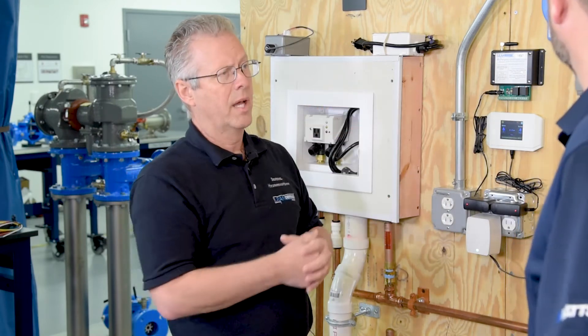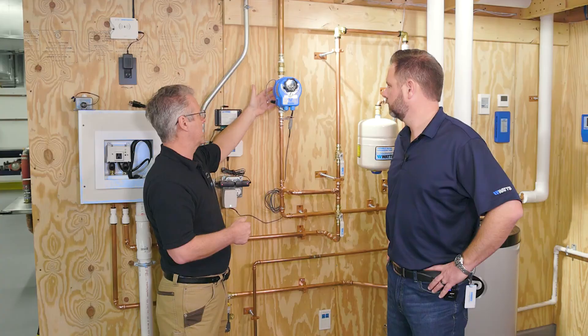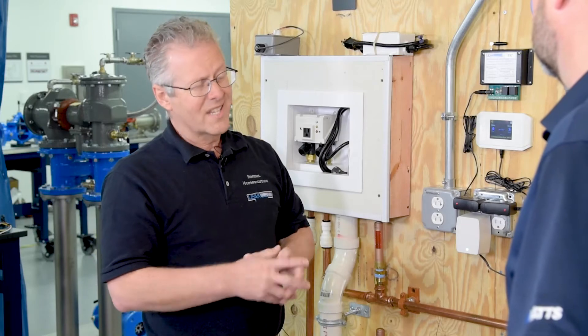There's a ball valve in the back here — a lead-free ball valve in lead-free brass. We have a stainless steel flow body on this side, and the internals are really designed to last 20 years or longer.